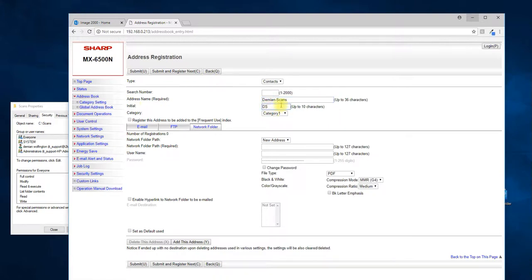The initials are not absolutely necessary. If this is a scan address that's going to be used a lot, you'll want to check the frequent use box. When a user walks up to the machine and accesses the address book, the first page they see is the frequent use page. So if you add the address to the frequent use page, users will see it immediately when they hit the address book. Not necessary, but it's a nice thing to have listed on the first page.